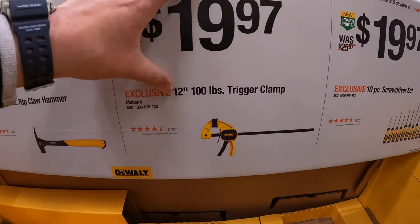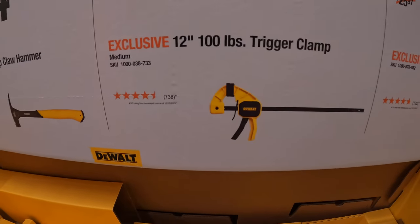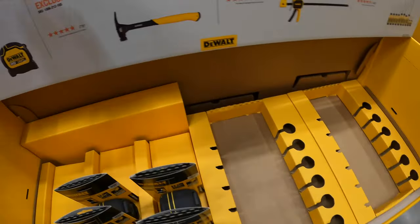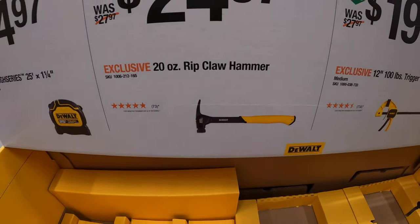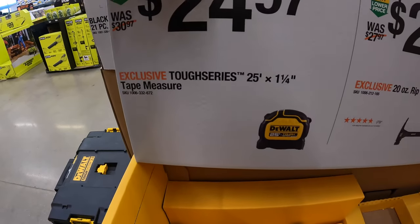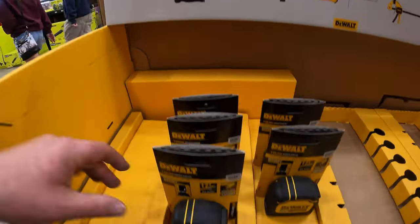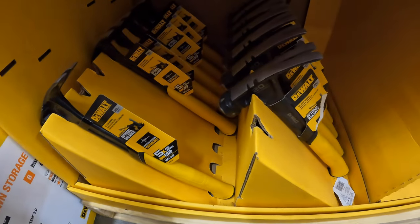$19.97 for the 12-inch 100-pound trigger clamp. $24.97 for the 20-ounce rip claw hammer — those are actually selling out. $24.97 for their Tough Series 25-foot quarter-inch tape measure. They also have some rip claw hammers down here.